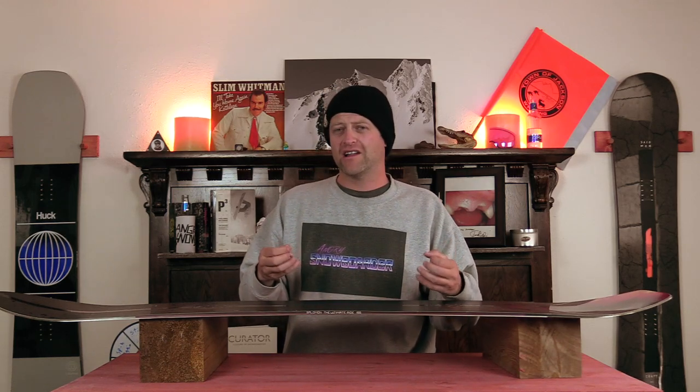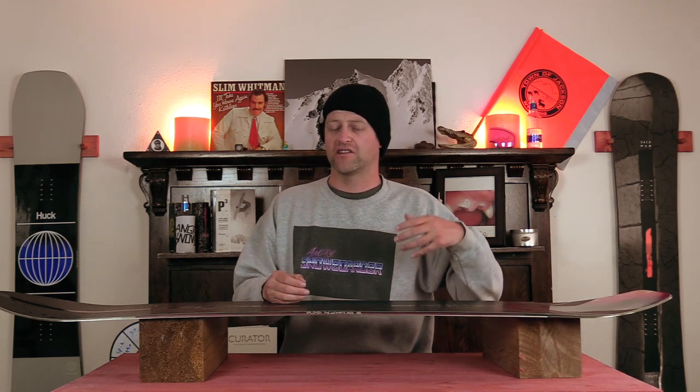It adds a little bit more durability to the edge of the board as well as dampening the ride without sacrificing the liveliness of the snowboard.